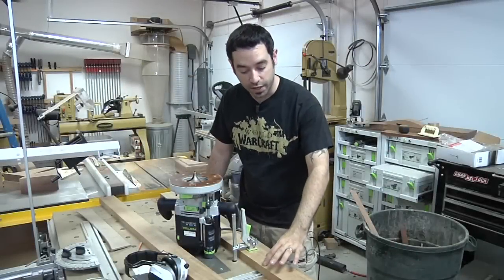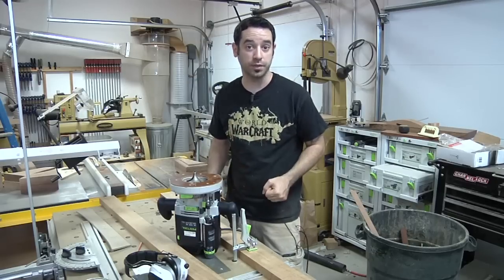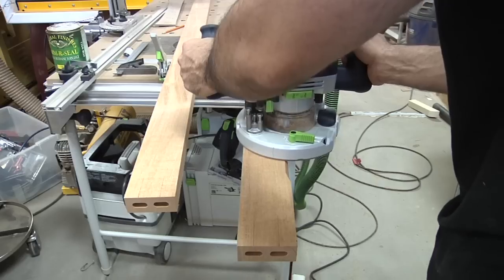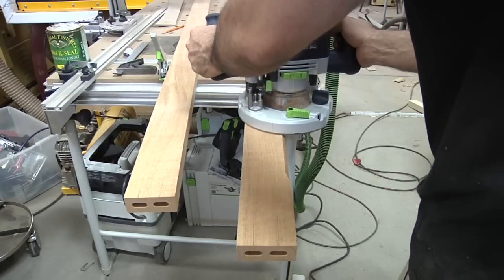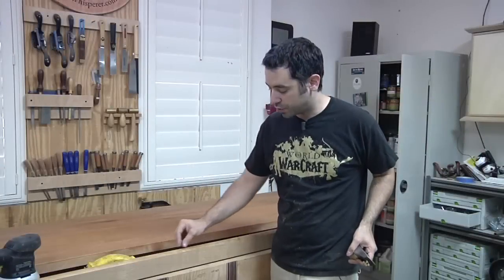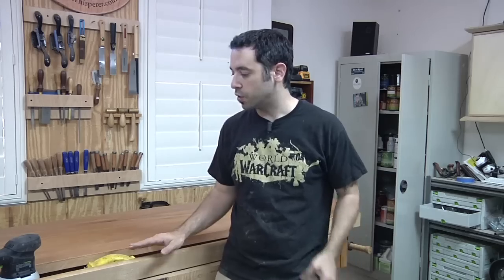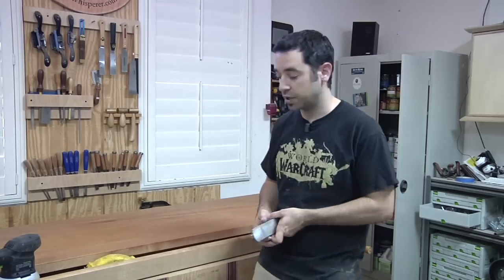My next step is to add a nice heavy roundover to each one of the edges, and that'll give it more of a sculpted, smooth look that goes with the rest of the piece. The cross members are going to need a little bit of work — I've got a ridge here from the router bit, and a little bit of extra material at the ends. A block plane and some sanding should take care of them.